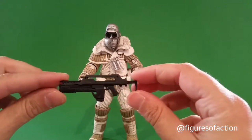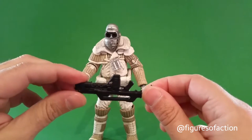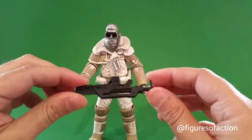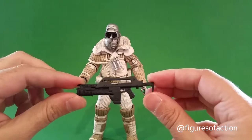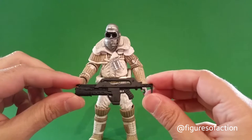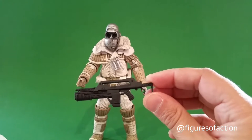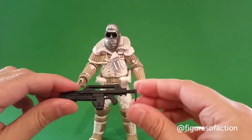Let's take a closer look at the accessories. The pulse rifle is pretty cool. I don't have a lot of Aliens figures — mostly limited to Xenomorphs and a Bishop, the Engineer from Prometheus, and the accessory pack. But this is my first pulse rifle, coming with the Weyland-Yutani commandos, and it's pretty well detailed. I like it — it's done in a matte black.